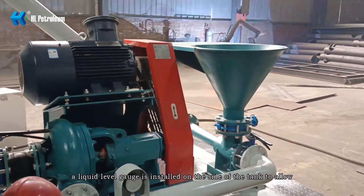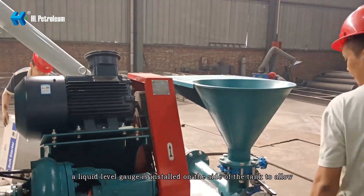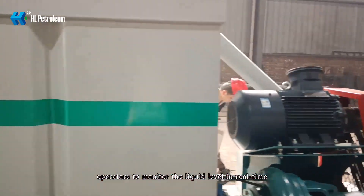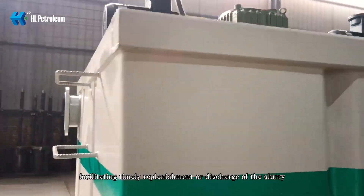Additionally, a liquid level gauge is installed on the side of the tank to allow operators to monitor the mud level in real time.